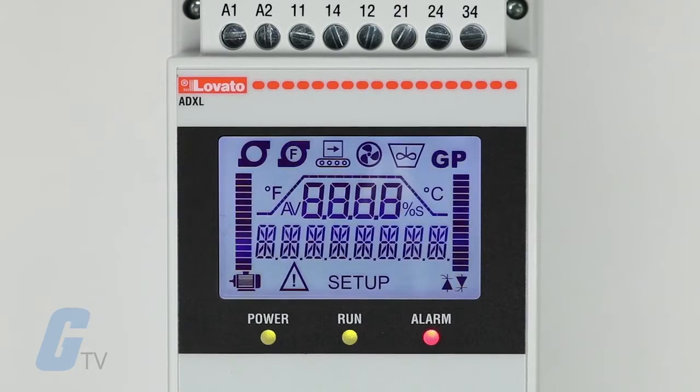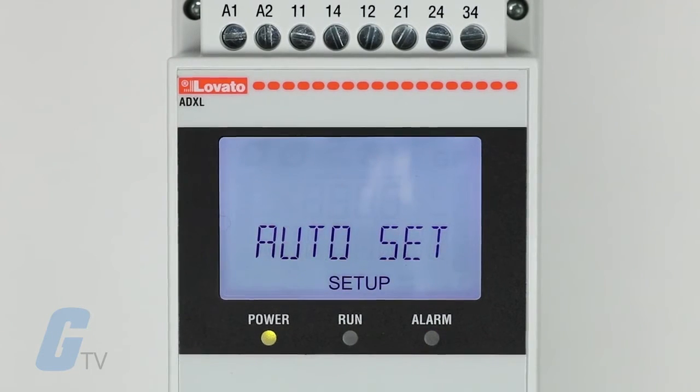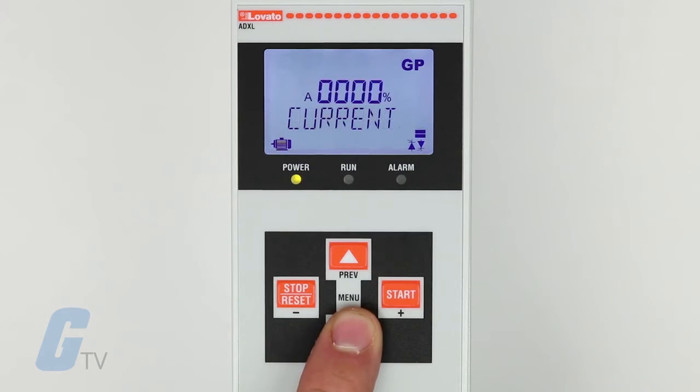Their installation wizard makes them an ideal choice for simple plug-and-play applications, while still being robust enough for applications that demand high performance control and protection during motor start-up and operation phases.